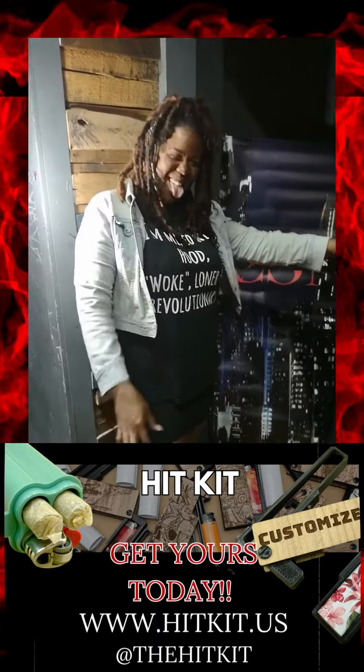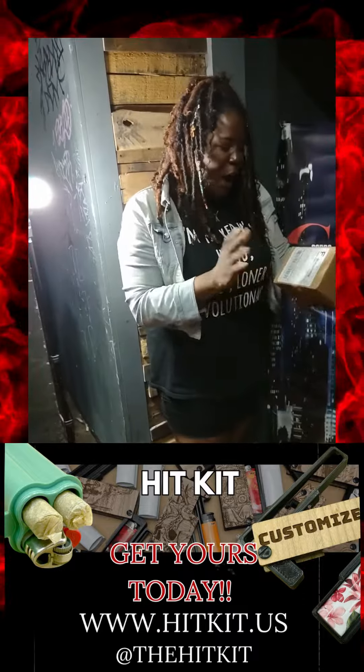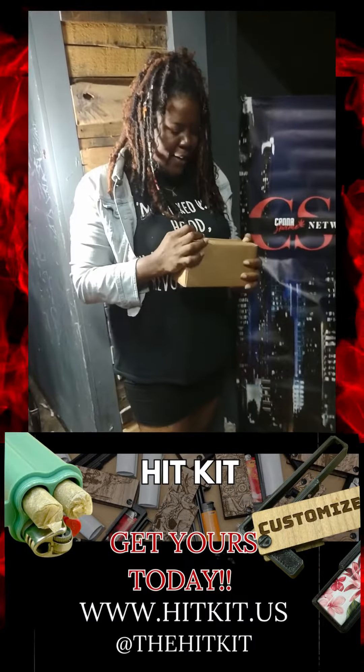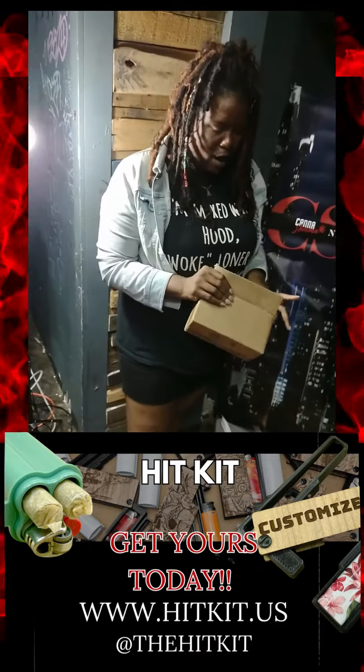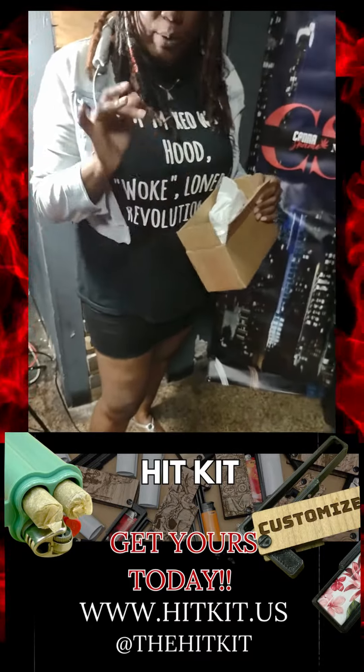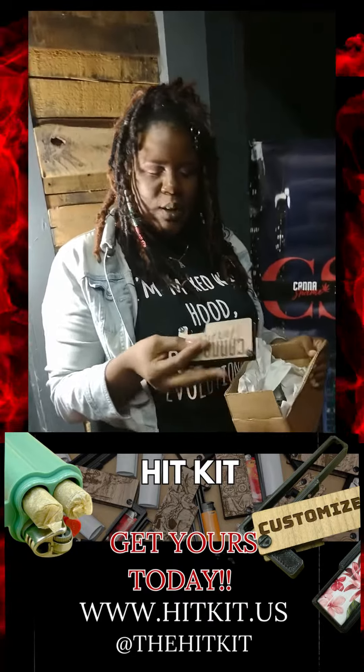Looks like we got mail! So we have an amazing package from Hit Kit. They are creating different products and we got some dope stuff. So check this out.